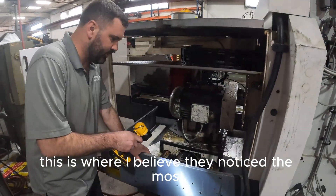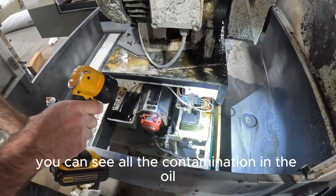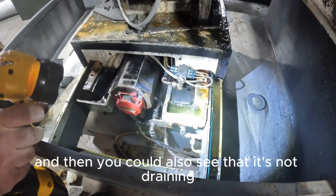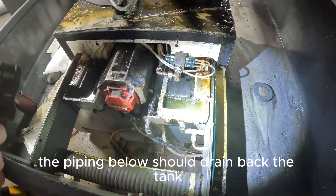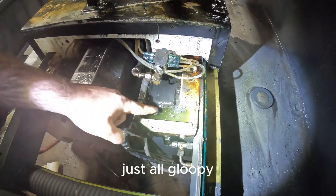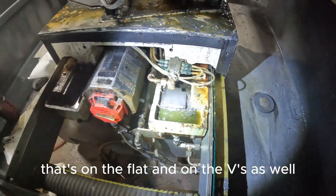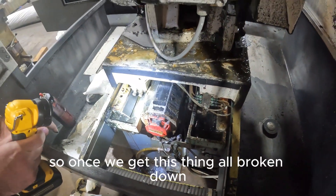This is where I believe they notice it the most. If you look where the flashlight is, you can see all the contamination in the oil, and you can also see that it's not draining. The piping below should drain back to the tank, and it ends up just eating itself up. You can see this material here — just all gloopy — and that's on the flat and on the V's as well.